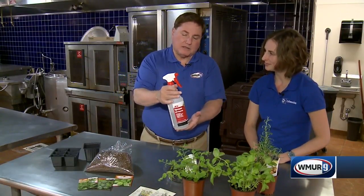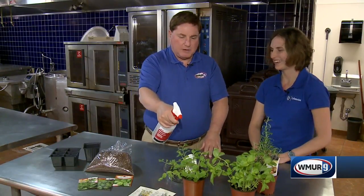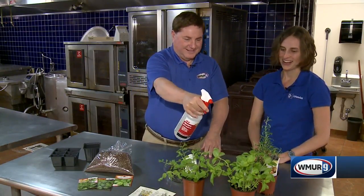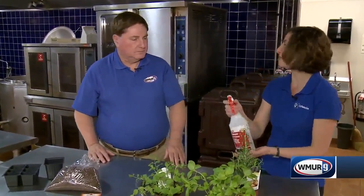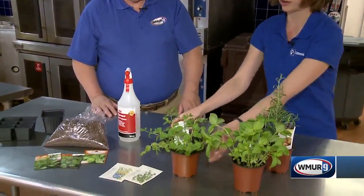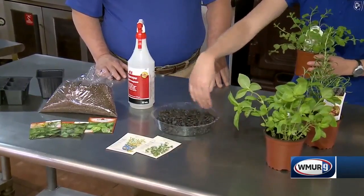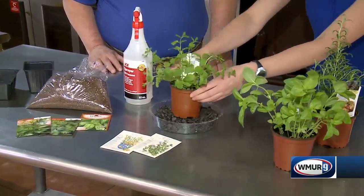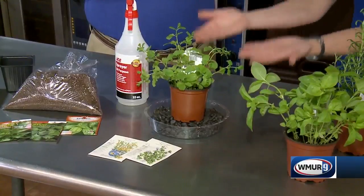We have a spray bottle here, but I've been told I shouldn't spray leaves. Why do we have the spray bottle for these? The reason it's there is because herbs need a relatively high humidity to thrive. One option is to mist them down once a day. Another option is to take a plastic tray like this filled with stones, put a little water in the bottom, and set your herb on top — you don't want it sitting in the water, but you get humidity from the water below.